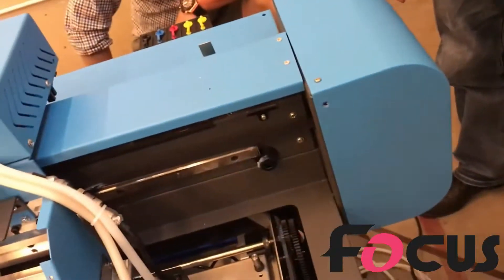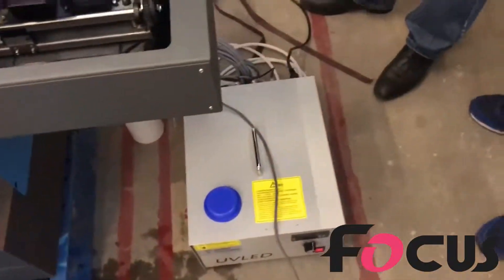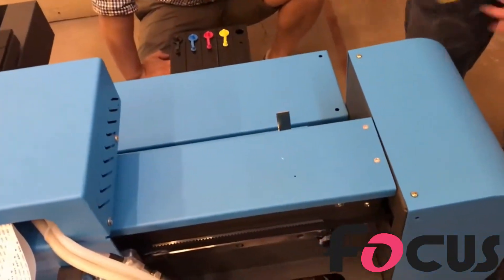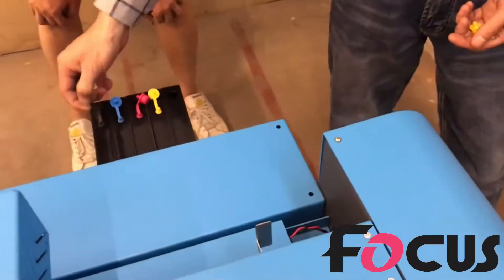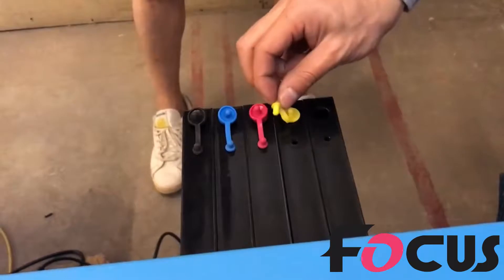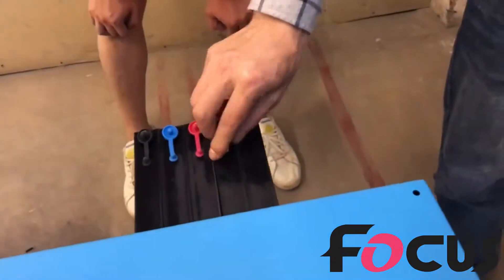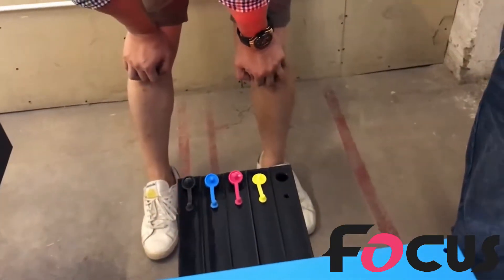Then after we put the water on the UV system, we're going to put the ink in the tank. Before you use it, you need to take out all of them. This hole is for filling ink, and this hole is for breathing. After you fill the ink, put it back and open this to let air go inside. You cannot close it, or the ink will be like a vacuum and cannot come out.